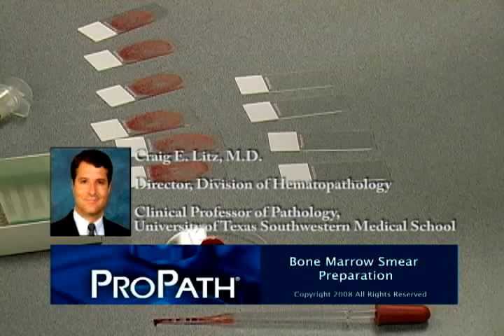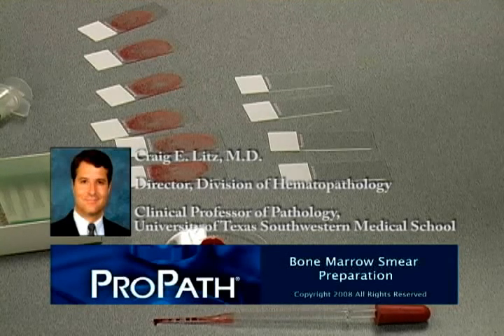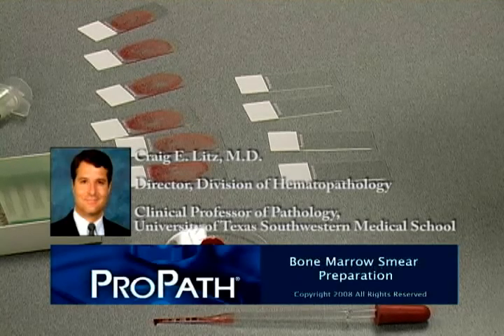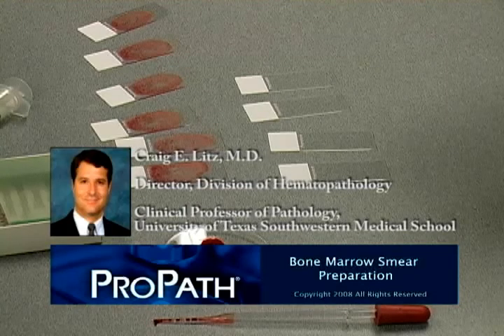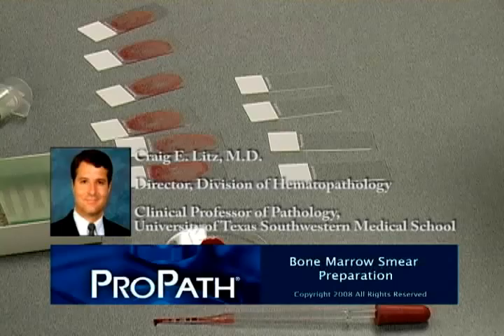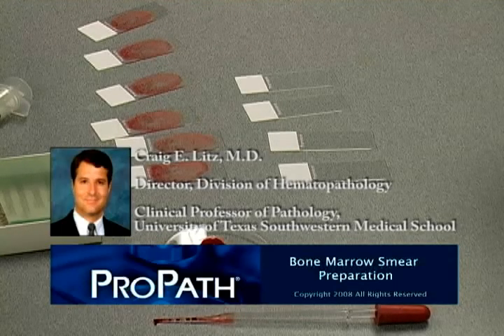The proper preparation of bone marrow smears for microscopic exam is the single most important aspect of the bone marrow biopsy procedure. Subtle abnormalities will not be detected on poorly prepared material, delaying patient diagnosis or worse, causing a misdiagnosis. This film summarizes proper marrow smear preparation.